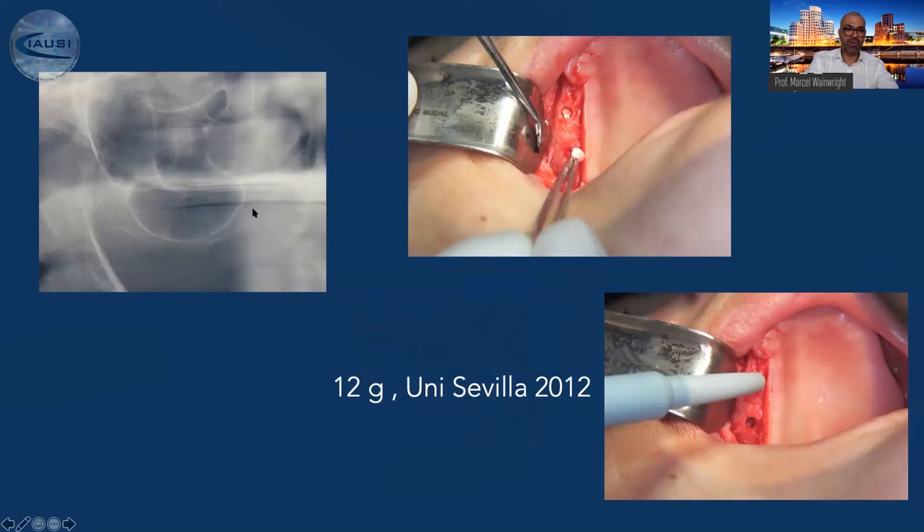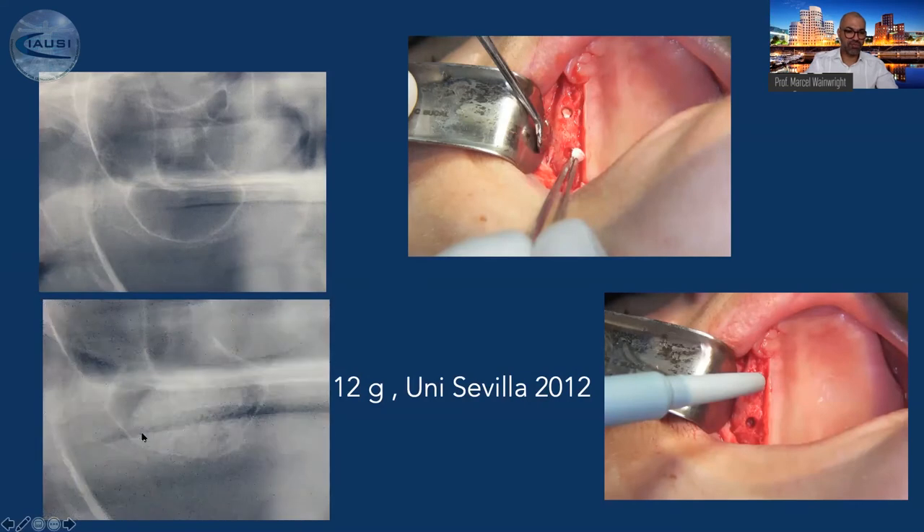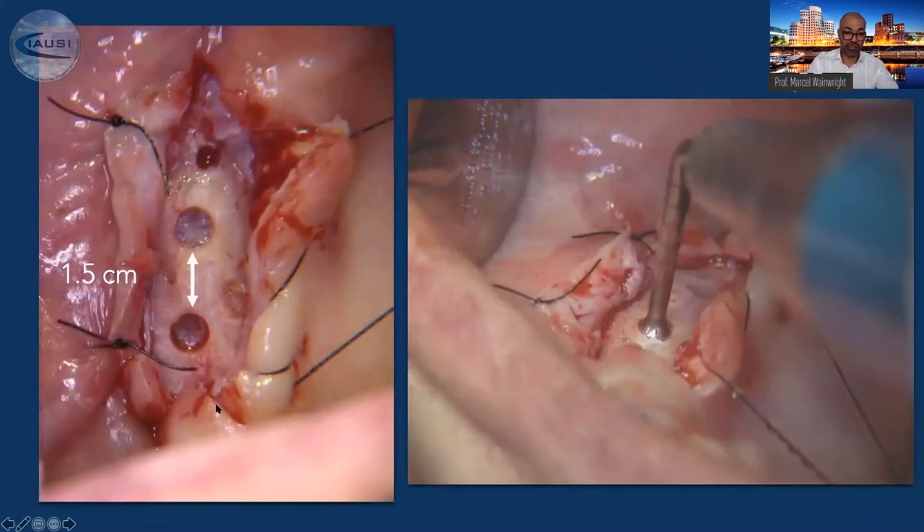Here is a case from 2012 with a very extensive sinus and very little remaining bone above the sinus floor. Once we have this situation, I create two osteotomies with the piezo. Then we first fill with collagen or PRF as a buffer on top to prevent any microtrauma or macrotrauma to the Schneiderian membrane. Then we fill completely. The result shows a very large augmentation of this area — 12 grams of material placed. Of course then you wait a little longer, six to eight months, before implant placement.